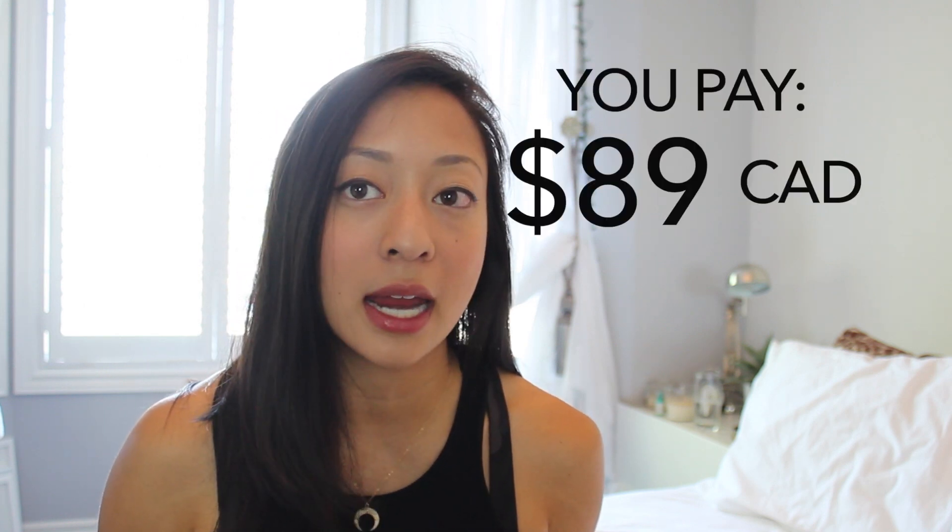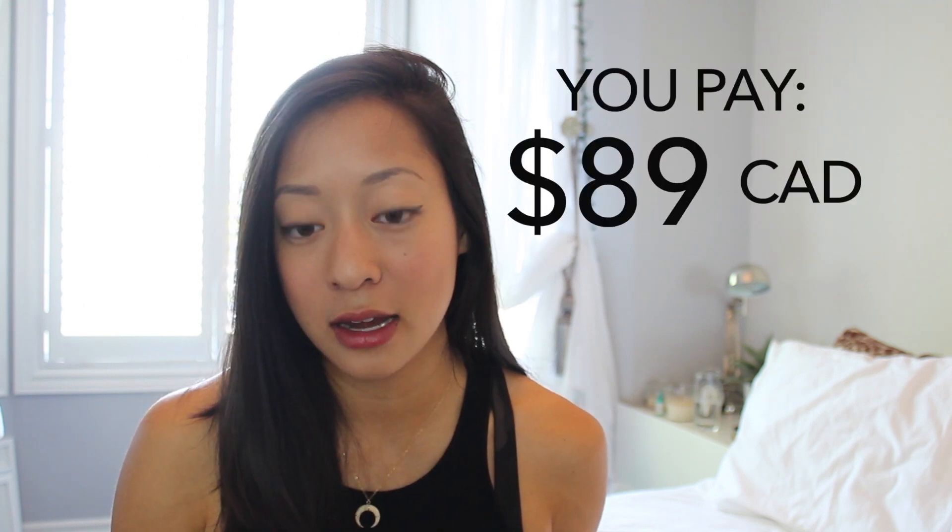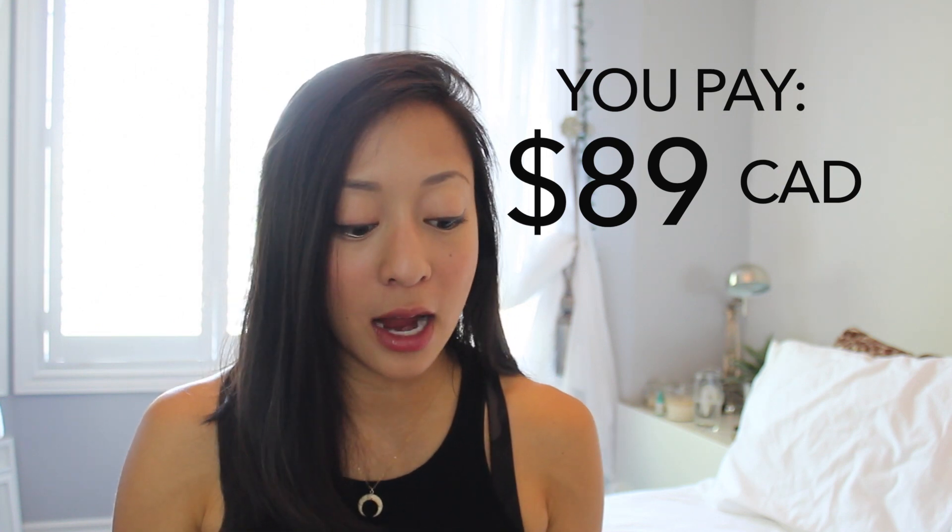They send out two to three full-size high-end products bi-monthly, and all the products in the box are always valued over $100 at least. I think you pay around $88 or $89. Sandy from Astoria Box actually kindly reached out to me and asked if I would like to do an unboxing for you guys, and I'm super excited to see what's inside.